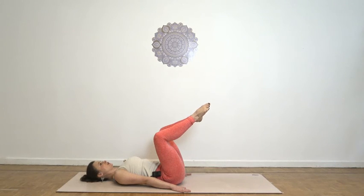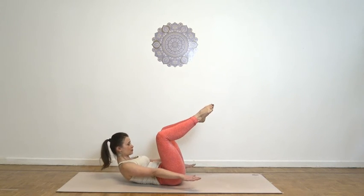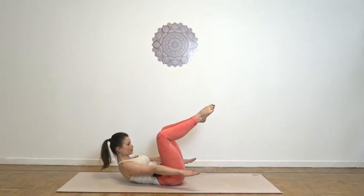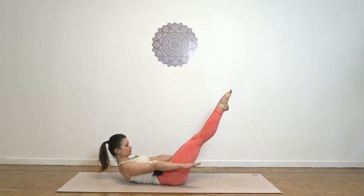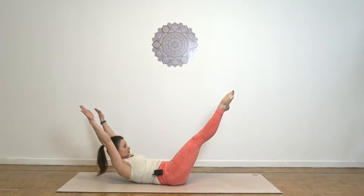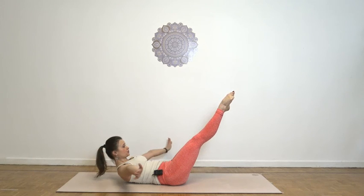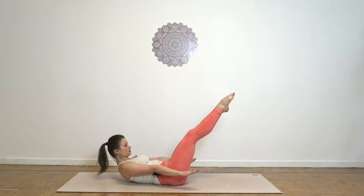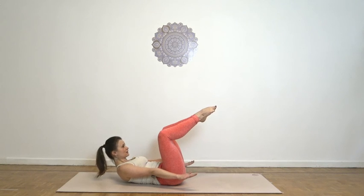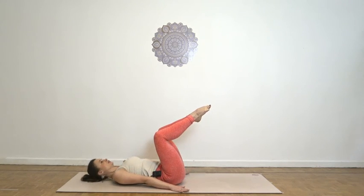Last time. Exhale, flex up and engage. Imprint. Inhale, keep your imprint and reach with your legs. Exhale, start your circle, rotate your legs. Inhale, finish the circle. Exhale, lower back down. And release.